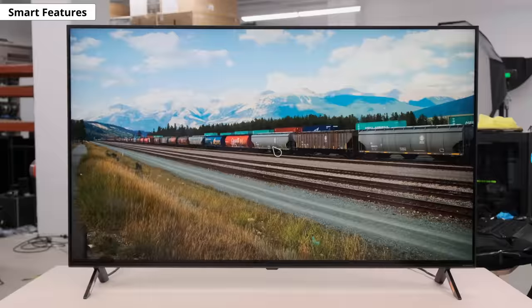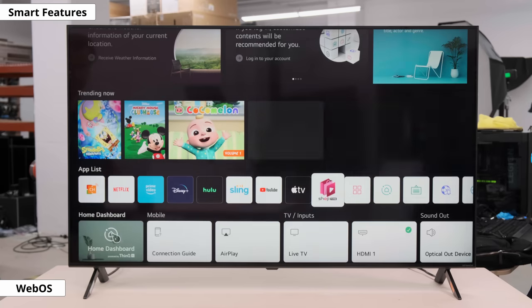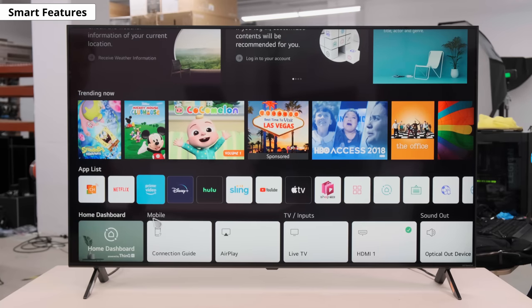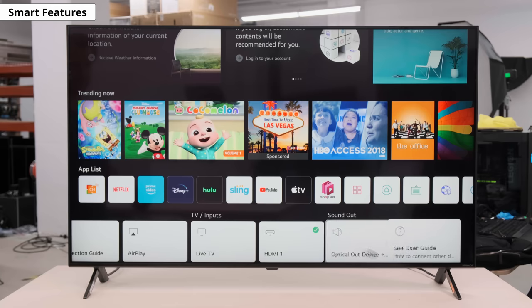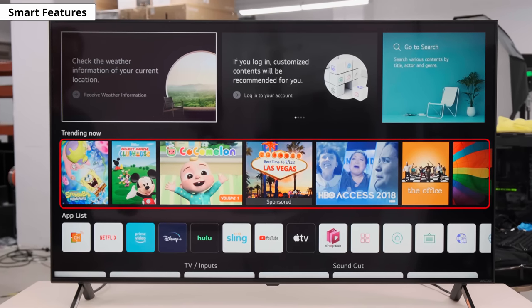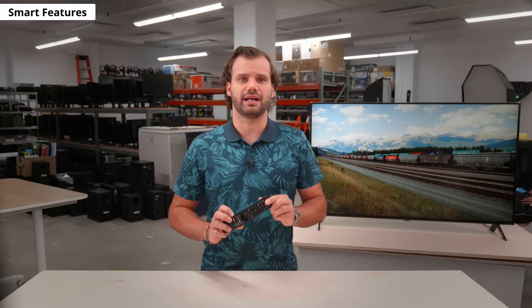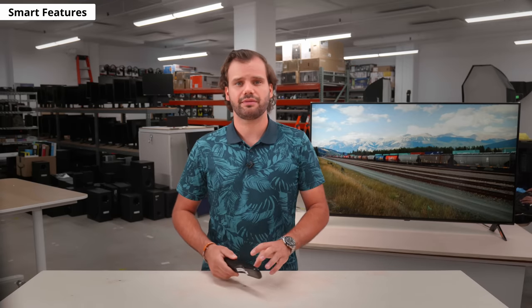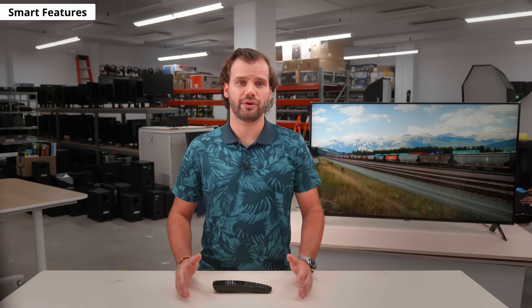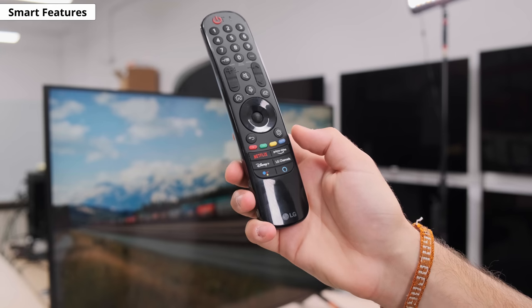The last thing before the test results is the smart features. It still runs on LG's webOS, but the interface looks a bit different — you now get a full homepage with no banner at the bottom. It's easy to navigate and runs smoothly. We didn't experience any bugs while testing. There are ads and suggested content on the homepage and in the app store, and unfortunately there's no way to disable them. The remote got a makeover from last year's model.